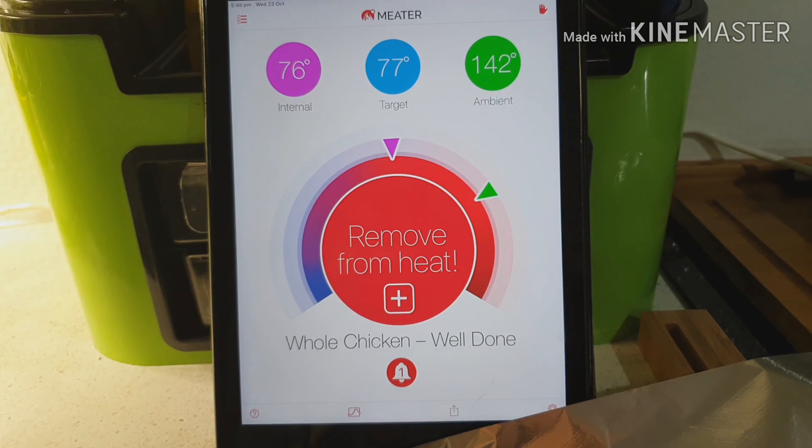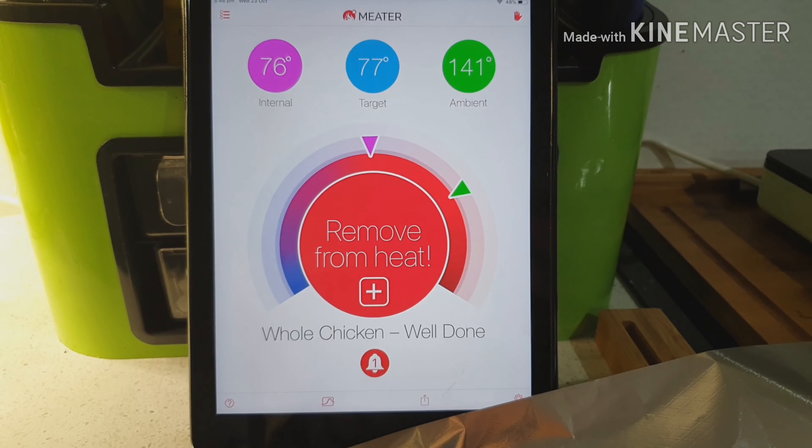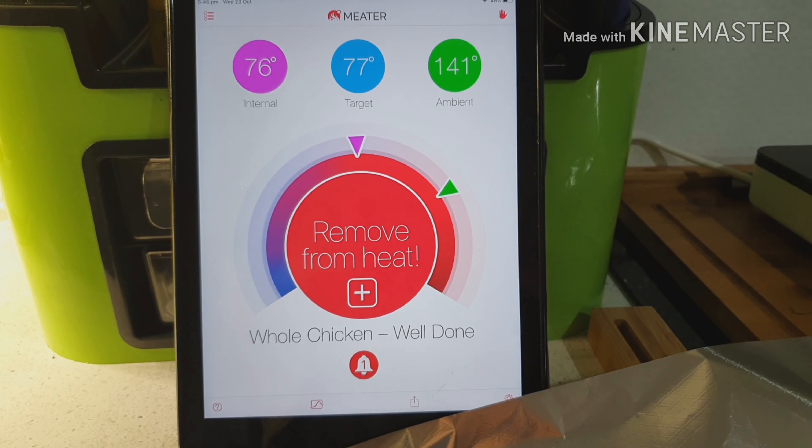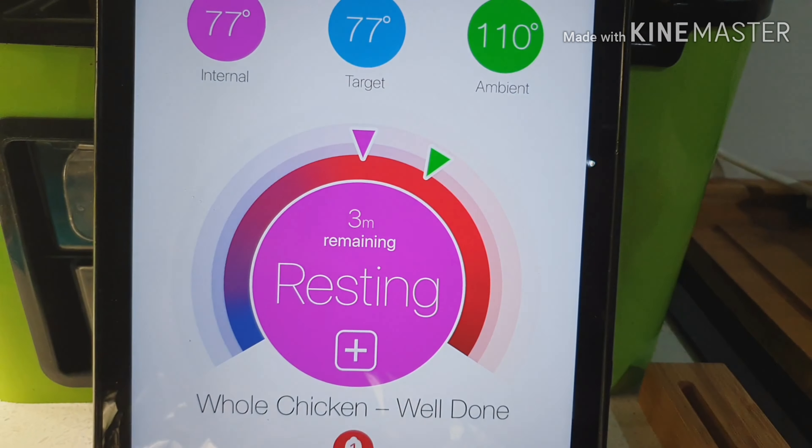My Meter app has beeped at me and it's telling me to remove the chicken from the heat. I'm going to wrap it in alfoil and let it rest. It even tells me how long to rest it for.